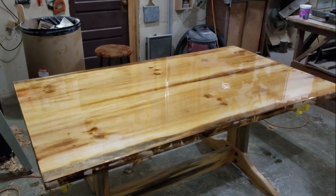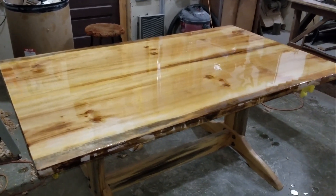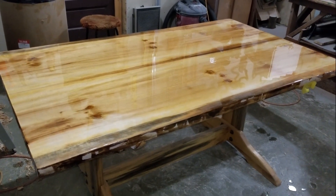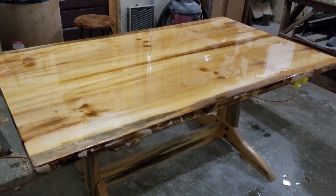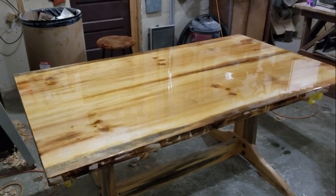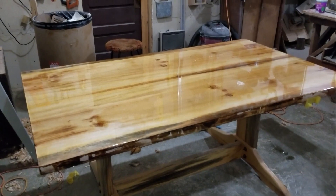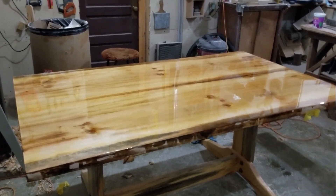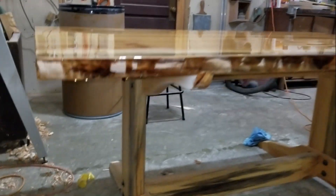So here is this grandiose pine table. The width I think is around 42, maybe a little bit more — 44, something like that — and the length I'm not sure what it is, but it's a nice size table, not too big. I'll show you underneath here real quick how he's got it.